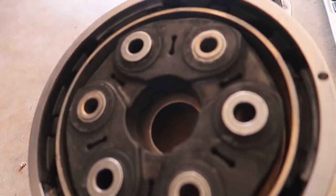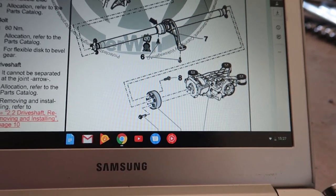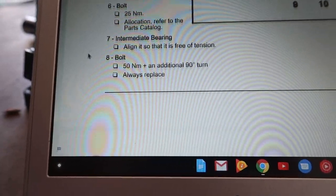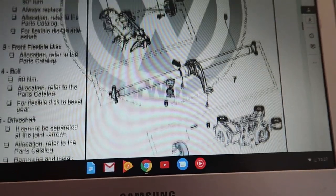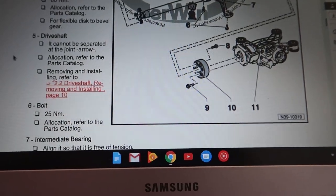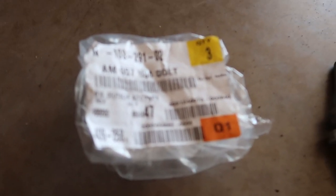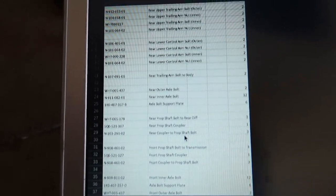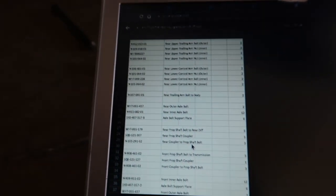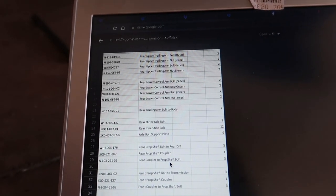We couldn't really find if this needs to be in a certain position, so we're just gonna send it. We need torque specs: bolt 8 going into the driveshaft is 50 Nm plus 90 degrees, and bolt 9 going into the diff is 60 Nm. I'm gonna have to hold this thing still while torquing — not gonna be a good time. Here we go, let's get this thing on. New hardware — shout out to Shop Dap. Part number 10392102, and I got all the part numbers. If you guys need this list, let me know — I'll try and link it below.